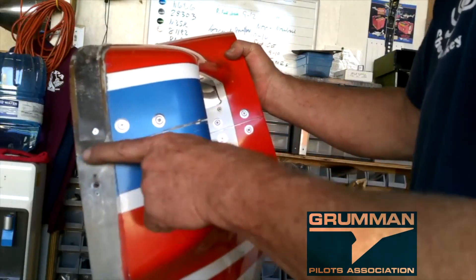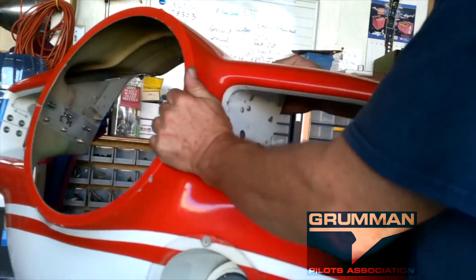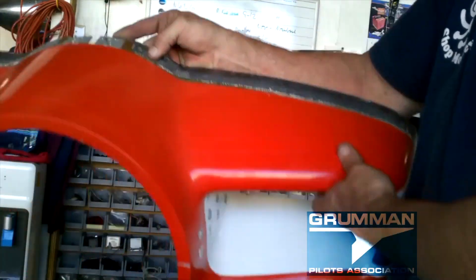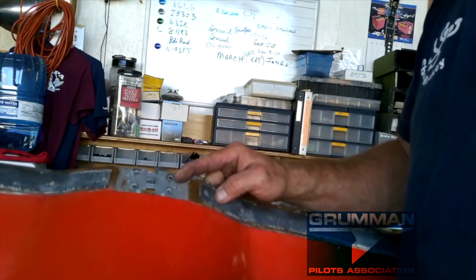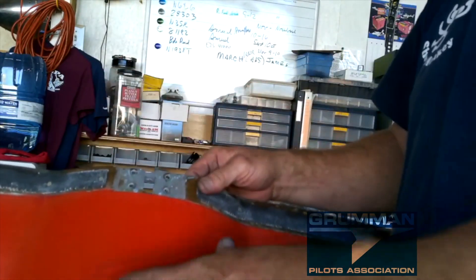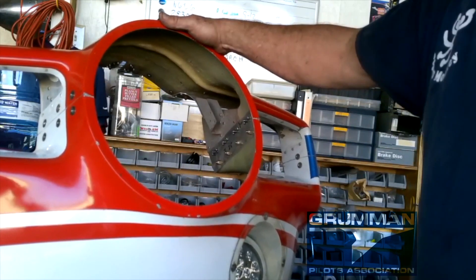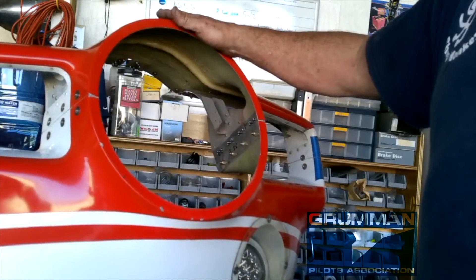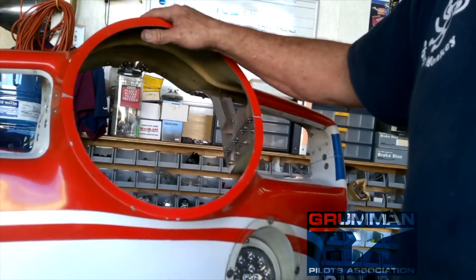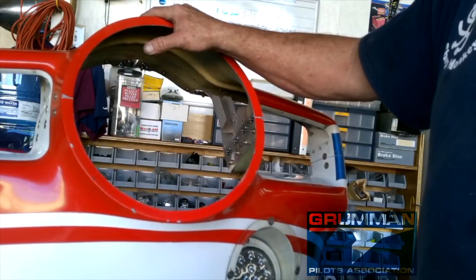Here you go, ladies and gentlemen — one split nose bowl with nice straight seam lines all the way around. The bonus is we have these blind captures up in the upper nose bowl to mate with the upper cowling. Slides in, screws in — now you won't be dropping the nuts down in the nose bowl and starting all over again. Have your mechanic watch it, help him, save some money, and get a nice quality product and benefit to your airplane. This is one of the most useful STCs we have available. We'd like to thank you for watching, thanks for your support, and hope you found this very useful and informative.